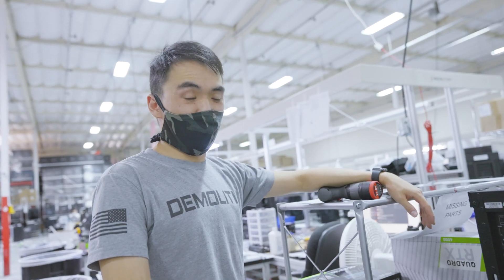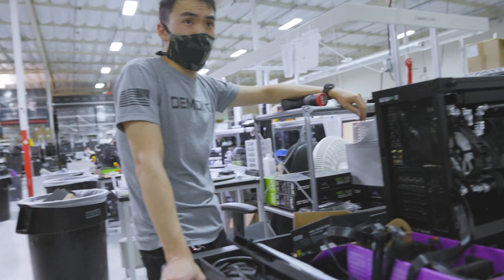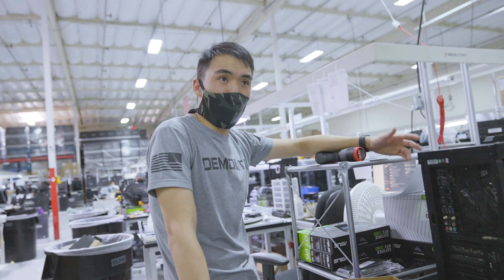All I know is that we have to replace the motherboard. At least I think it's covered, right? Did you say it was covered? I don't know — I don't work in RMA.